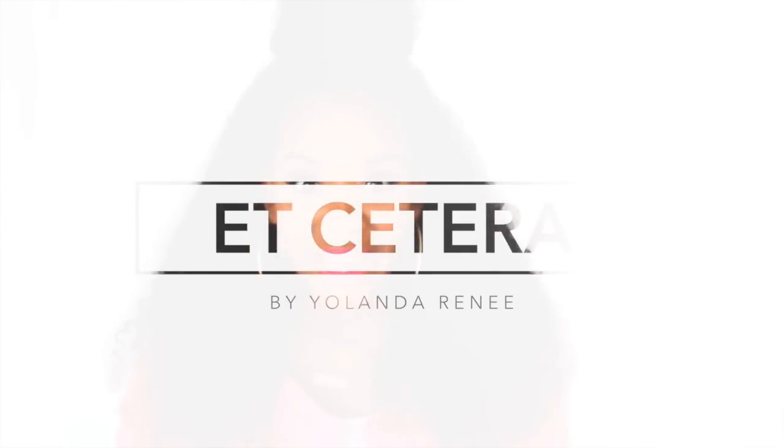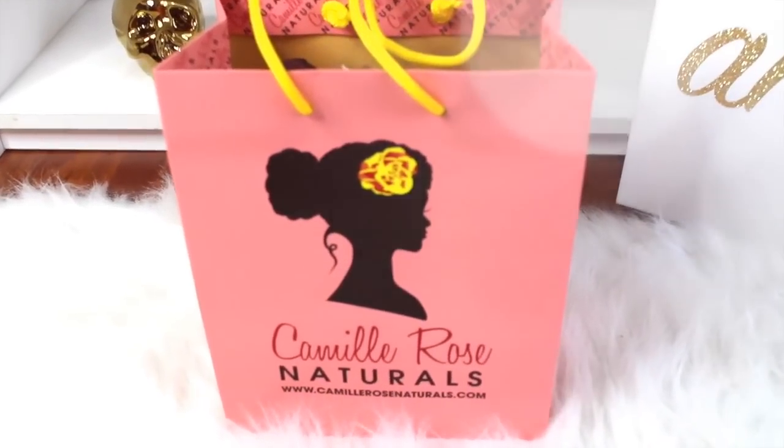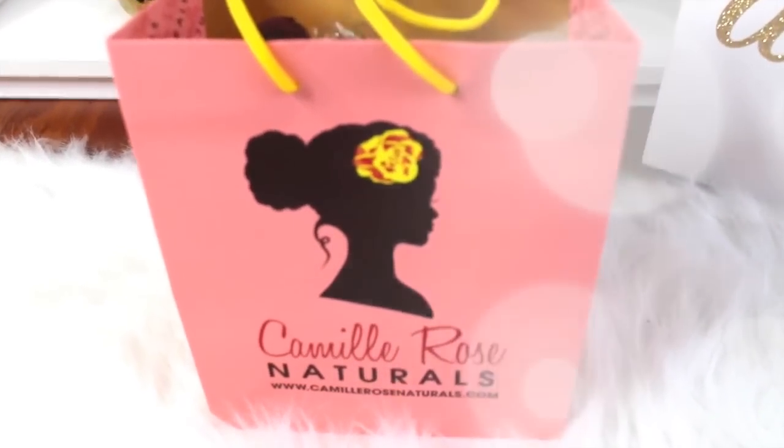Hello Curls, it's Yolanda Renee and today I'm coming to you guys with a very exciting unboxing — we are going to be unboxing the Camille Rose collection. Not only is this an unboxing but I have huge news for you guys.